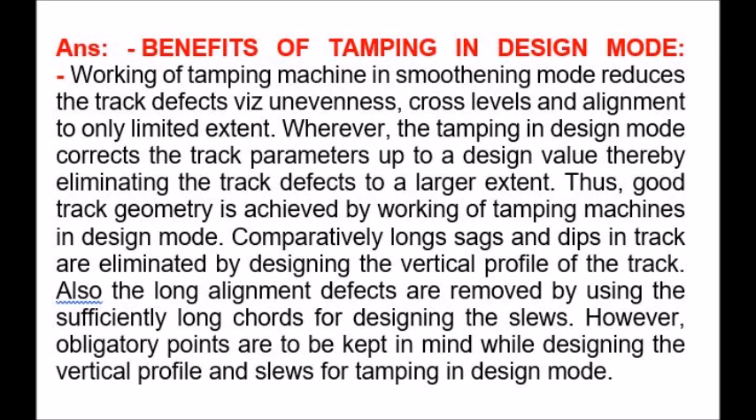Comparatively long sags and dips in track are eliminated by designing the vertical profile of the track. Also, long alignment defects are removed by using sufficiently long cords for designing the sloughs. However, obligatory points are to be kept in mind while designing the vertical profile and sloughs for tamping in design mode.